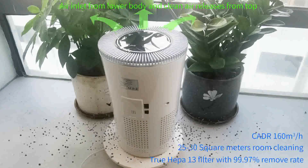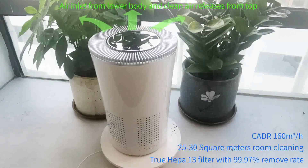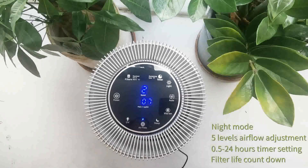PureCare KJ180FE02 is an air purifier to be used on tabletop, taking in polluted air at the bottom and delivering healthy air at the top.